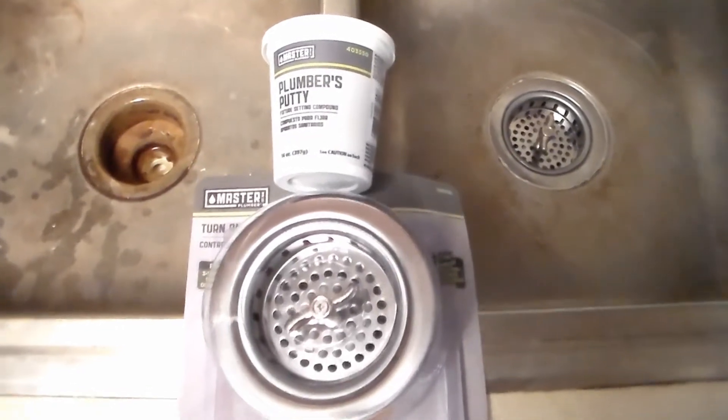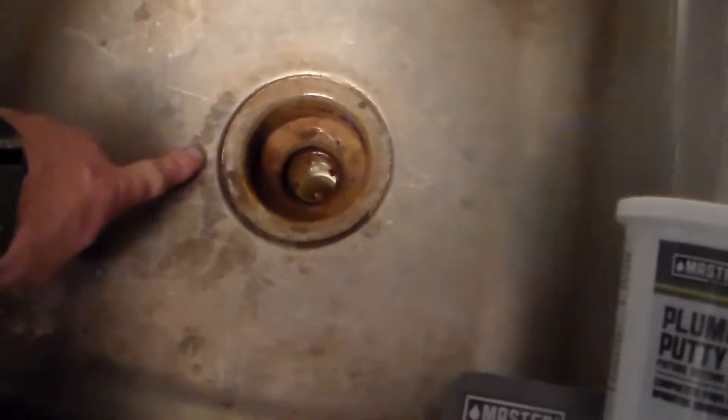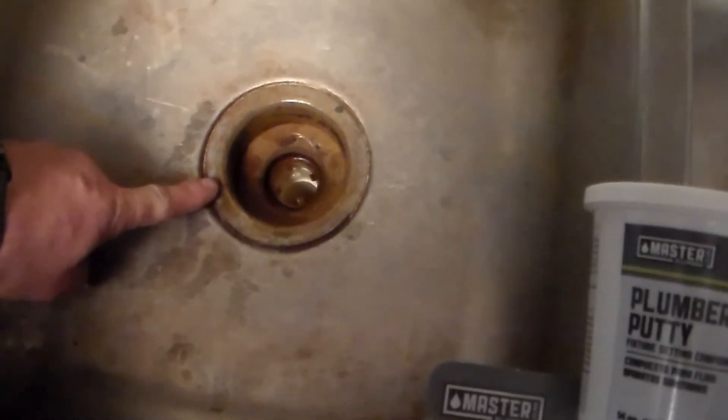In this video we're going to go over replacing your sink drain. This side's already been done and here you see why we're doing this — the drain area is broken from age and doesn't hold water very well anymore, so we're going to go ahead and replace this.